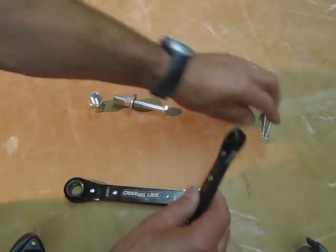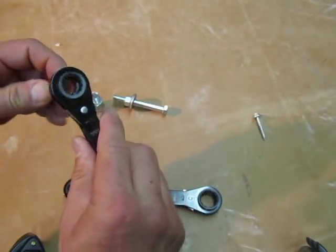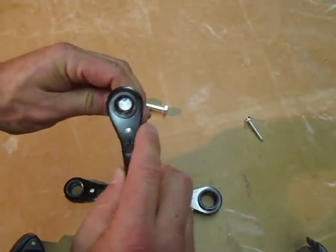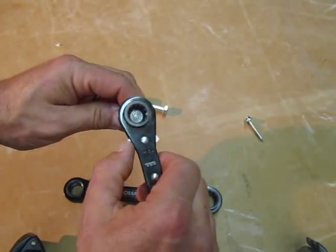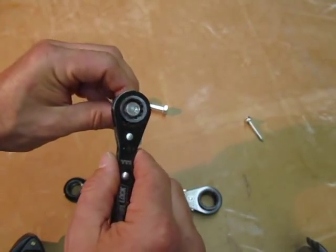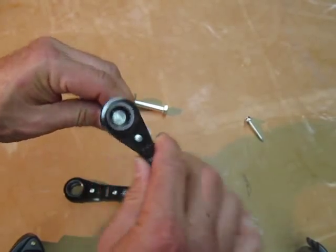Very interesting. I was impressed. I've tried it out on a few different things and it works very nicely. And to switch, you just slide this to loosen or to tighten.